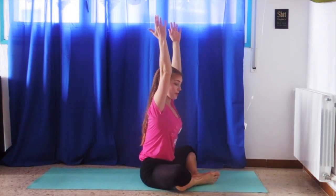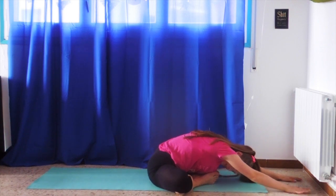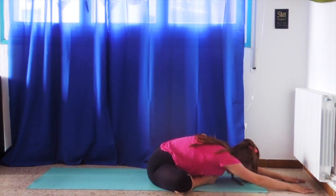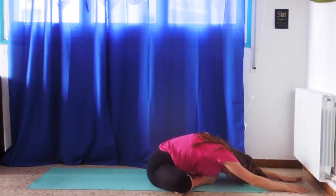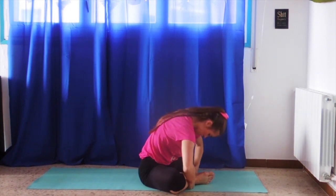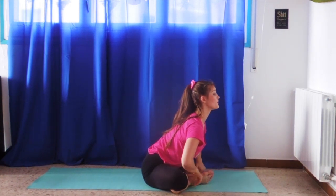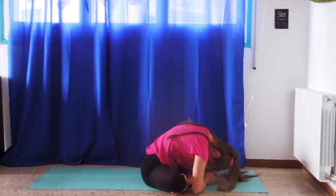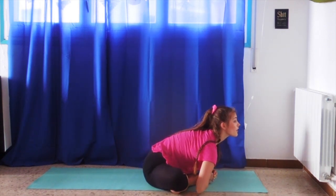We'll go into the butterfly stretch. Have your feet as close as possible to your body, ribs up, and over. Try to push your knees into the floor, having your heels and toes together, and lengthening forward. Now you will contract so your head almost touches your toes, then lengthen your back straight and go up. Contract, lengthen, and up — repeat.